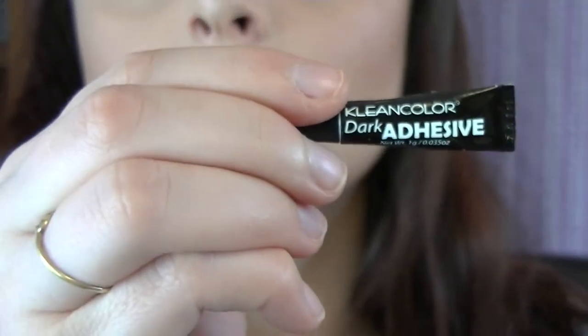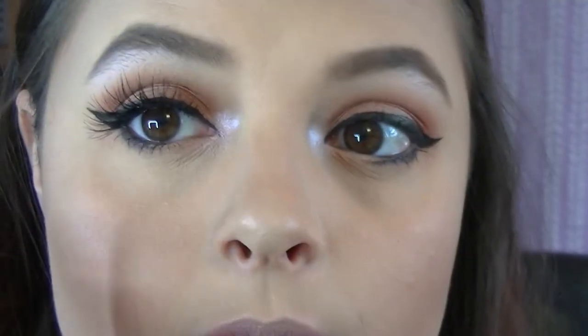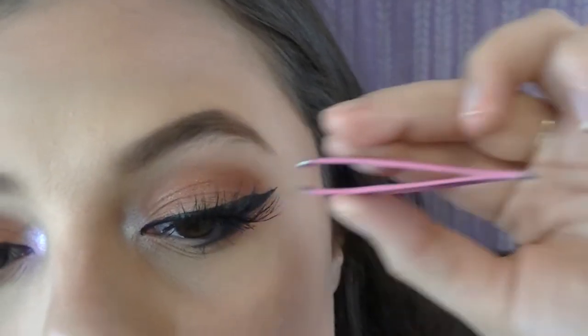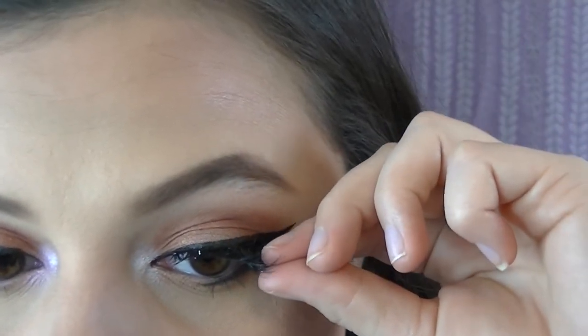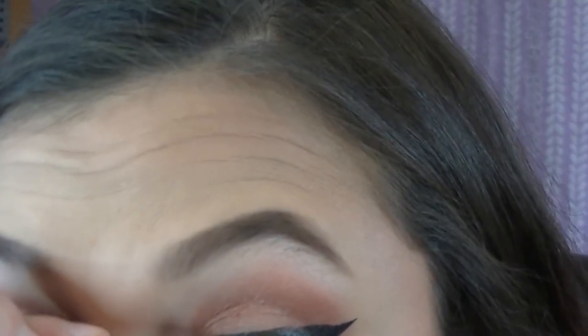I'm going to do lashes today. I'm using the Clean Color Dark Adhesive for my eyelashes — also from Shop Miss A — and then the Lashes for Days Pearl Lash 5 Pack. They're very lightweight, not heavy at all. I put it in the middle first, then use my fingers to pull it down to where my eyelashes stop, and use tweezers for the inner corner.